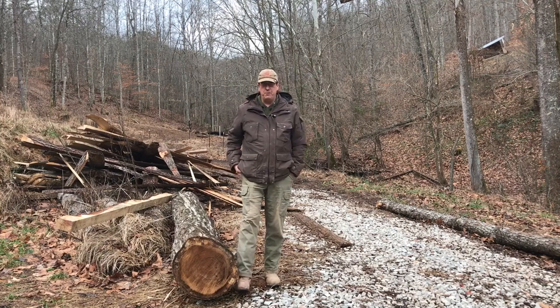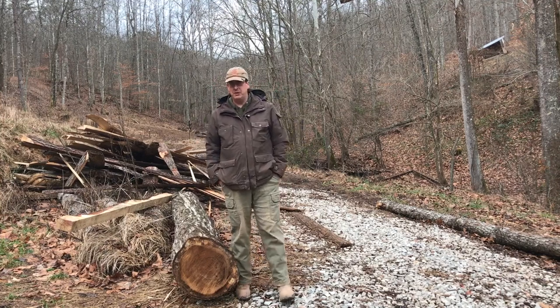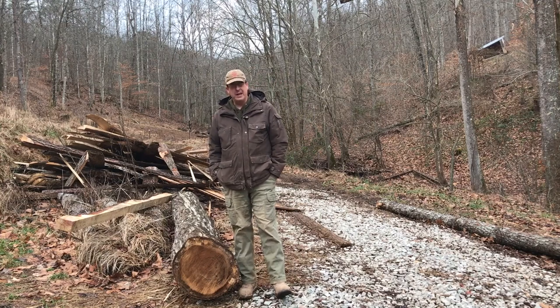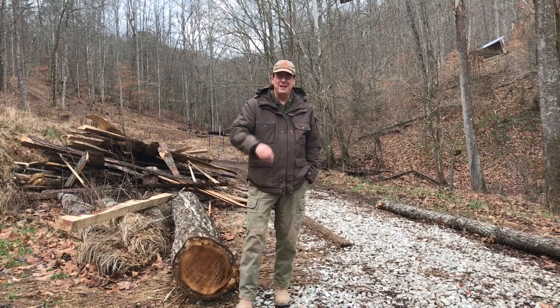Well, I hope this discussion of board foot helps out some of the homesteaders. I know a lot of you guys probably know this, and some of you have way more sawing experience than I do. But point out any other details about board footage I may have missed — that's just off the top of my head. Comment and let's keep the conversation going. Take care, everybody.